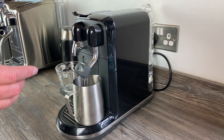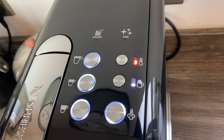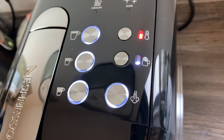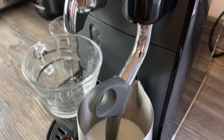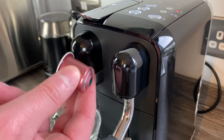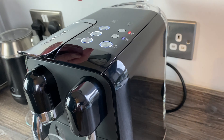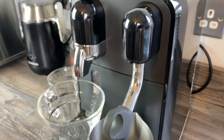We're going to start with the flat white. If you have a look on top of the machine, we've got the froth level set to one and the heat level set to two. We have to pour the shot of espresso first. We've got the minimum amount of milk in the jug. We're using Starbucks pods today - we've done a review of these recently with a variety pack in two parts, so if you're interested do check that review out, I'll link to it above.